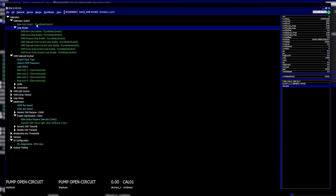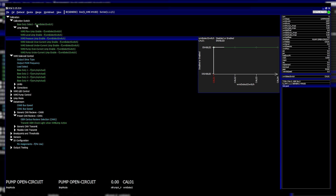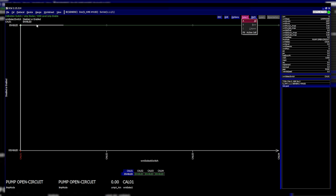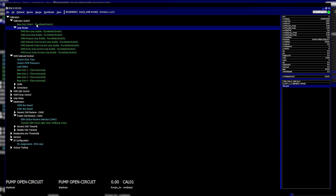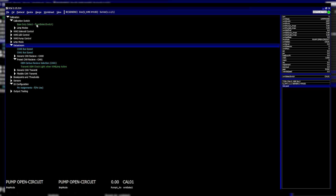You can also enable or disable limps to be active in certain maps — for example, if you don't have a level sensor and want to turn off that limp, just disable it here. Same for overcurrent and undercurrent.